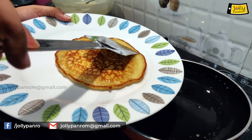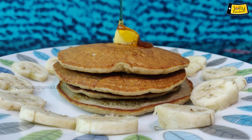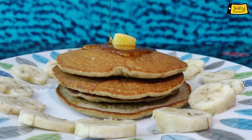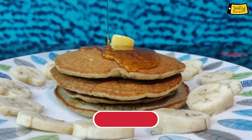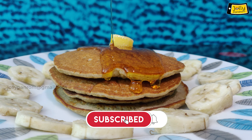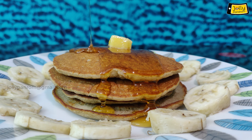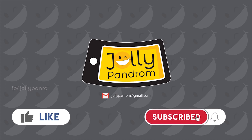Let's serve on a plate. This is a banana pancake. You can eat it with honey or chocolate. This is a healthy breakfast. Please like and subscribe to our channel and click the bell icon.